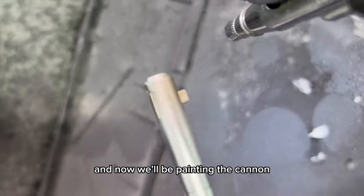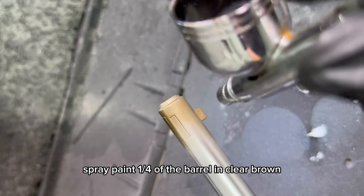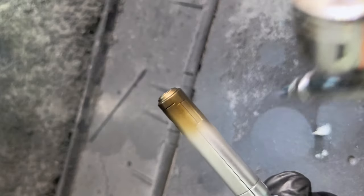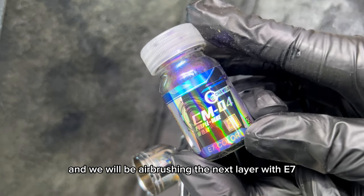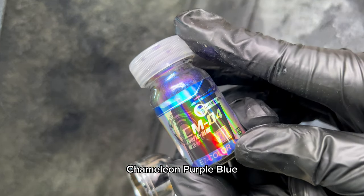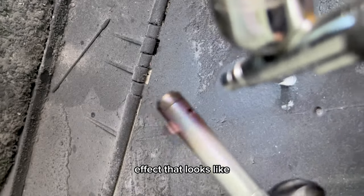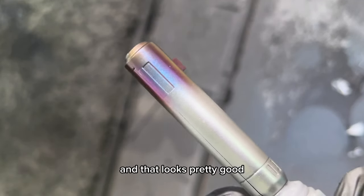Now we'll be painting the cannon. For the first step, spray paint one quarter of the barrel in clear brown. After this, spray the tip with gloss black, and you should get something like this. Then we'll be airbrushing the next layer with E7 chameleon purple blue. The two tone colour will actually give you an effect that looks like the exhaust on a motorcycle that has been burnt out. And that looks pretty good.